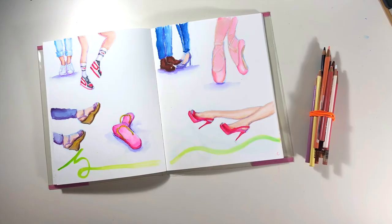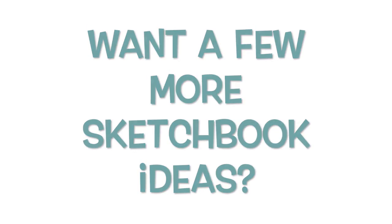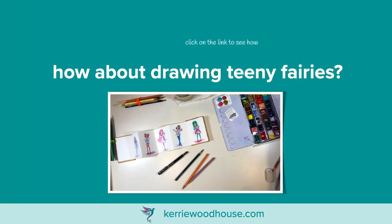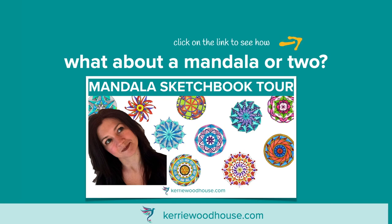There's such a variety of shoes that you could have a go at — if you're looking for ways to fill up your sketchbook, this just might be the thing for you. If you're looking for a few more sketchbook ideas, here are some of my other series that might get you inspired — I've got some teeny tiny fairies in a very small sketchbook, and if you're not into drawing people, what about a relaxing mandala or two? Thanks for watching, see you next time.